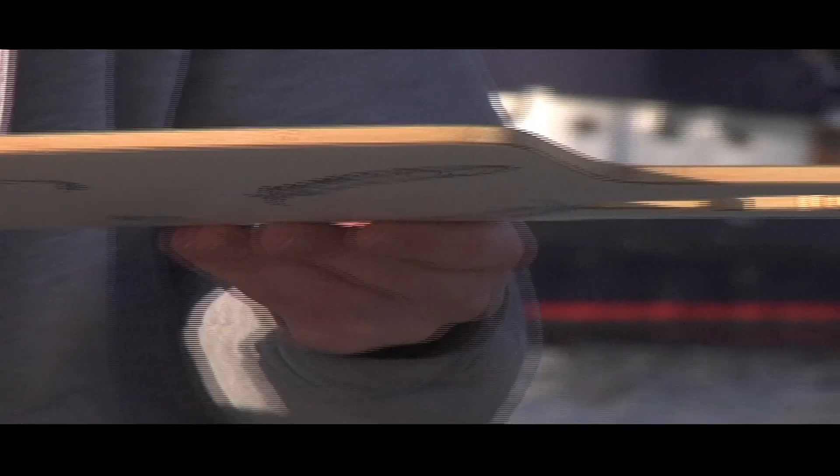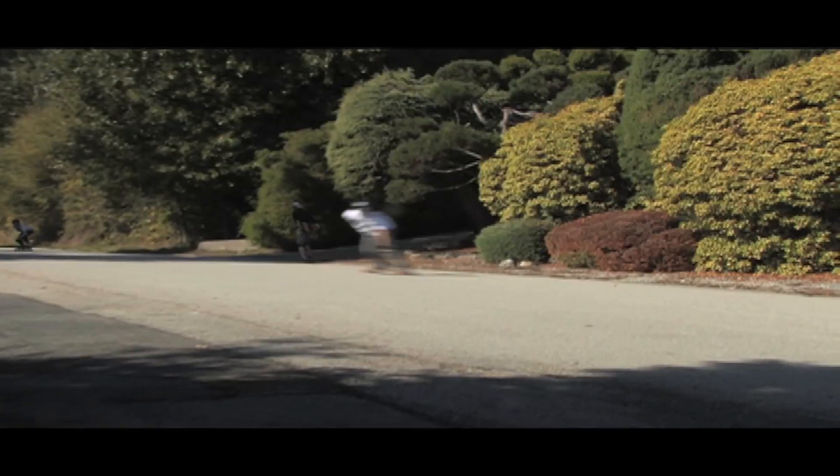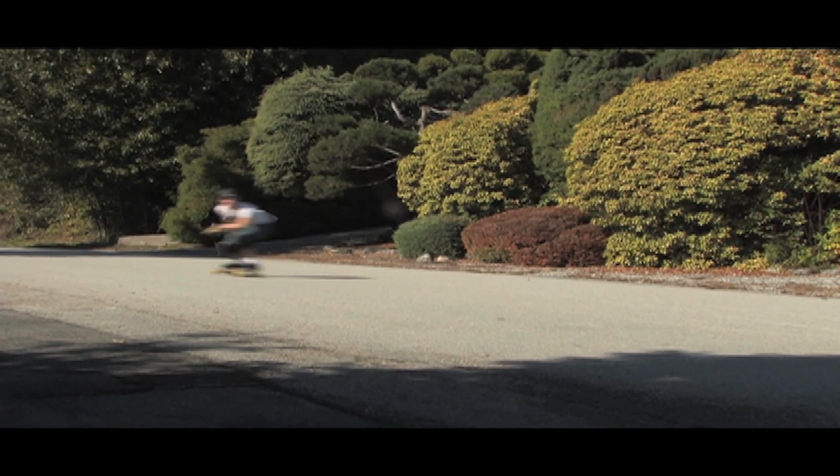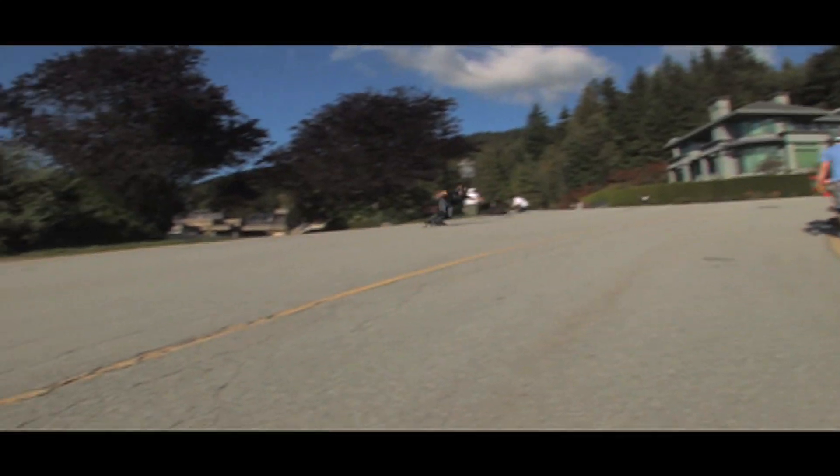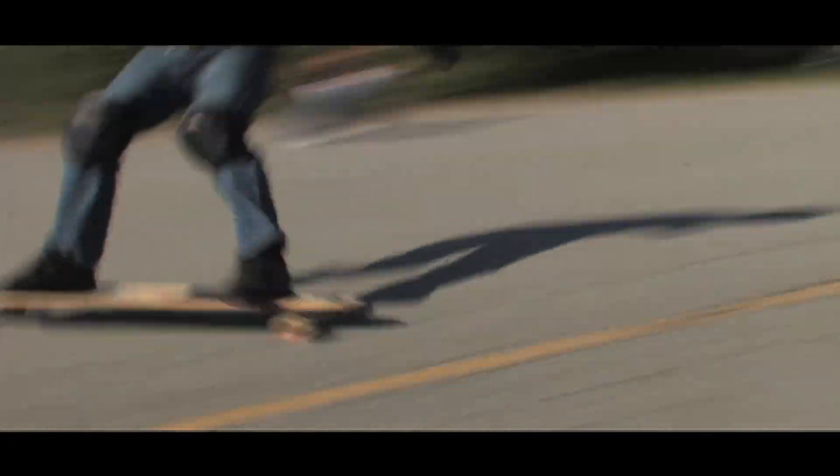In terms of stiffness of the board, it does offer some flex — a little less flex than the timeline, for example. But great flex for just all around city cruising and slashing and stuff like that.